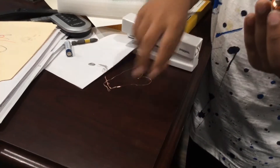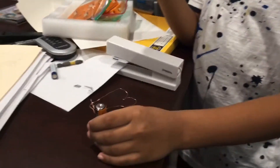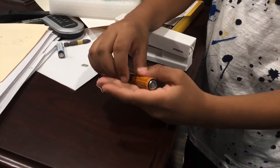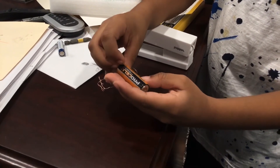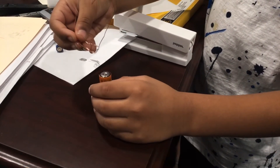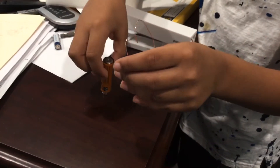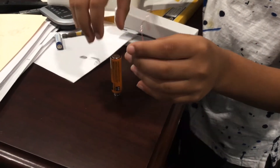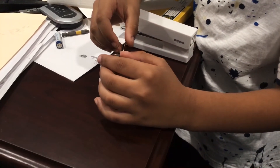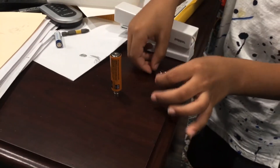You also need three rare earth magnets. Put them down and make sure the top side is flat. You go on the negative side of the battery, and then you put the copper on top of the battery and it'll start spinning.